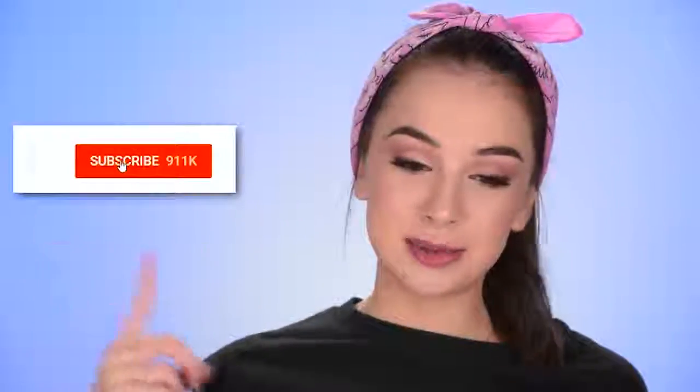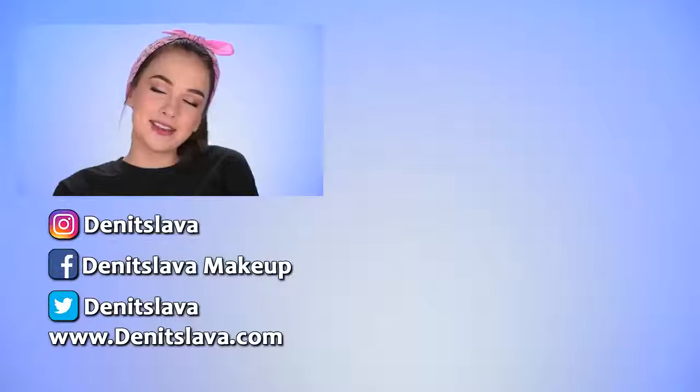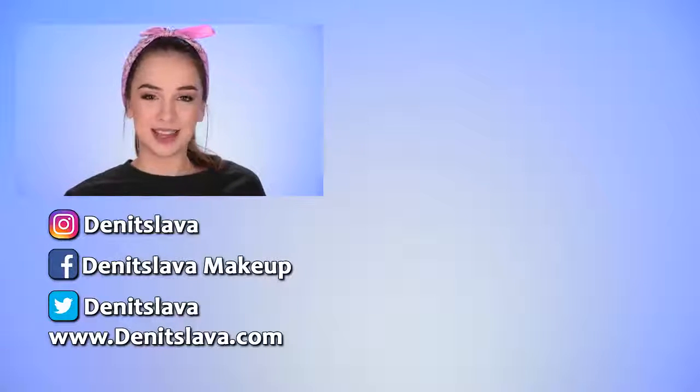And this is the finished look, guys! I really hope you enjoyed watching this video. I just wanted to come up with something more wearable today — this was kind of like a get ready with me. I'm going to the grocery shop now because food is good. I really hope you like how today's look turned out. If you enjoyed watching, please give it a thumbs up, subscribe, and press the bell button to be notified whenever I post. You can also follow me on Instagram, Facebook, Twitter and visit my vlog — all links are in the description. Thanks so much for watching — hopefully I'll see you in my next one!